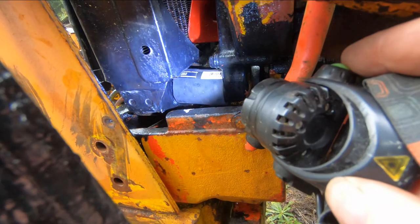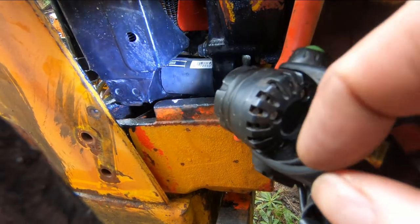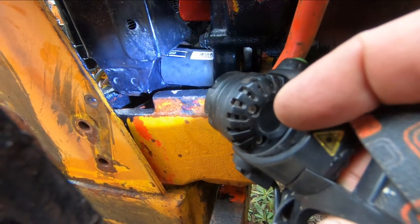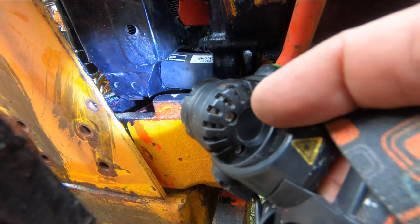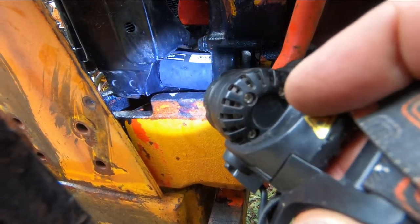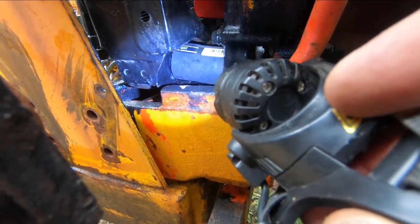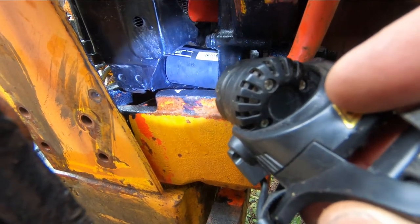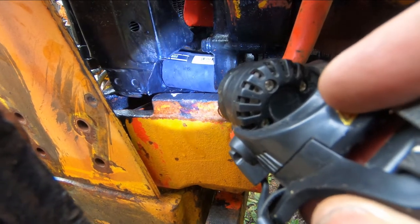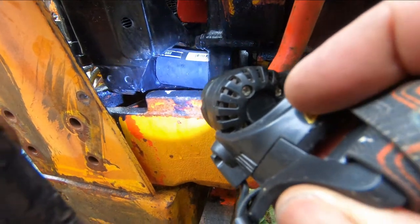That took a few minutes of struggling but I got it on. It's about two and three quarter inches — maybe closer to three inches — but I wanted as much on each surface for the hose clamp as I could get. It can be done but wow, that's a tough spot. I don't have my clamps on there yet but I'm going to get the rad all in position and then come around later and put the clamps on.